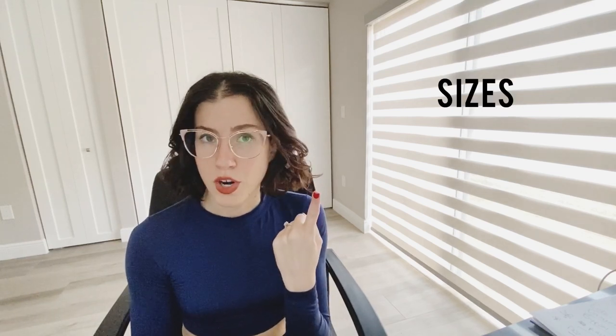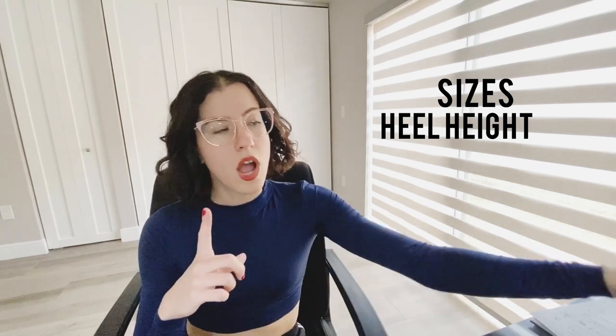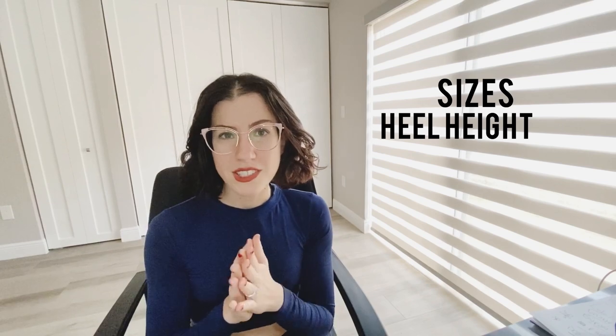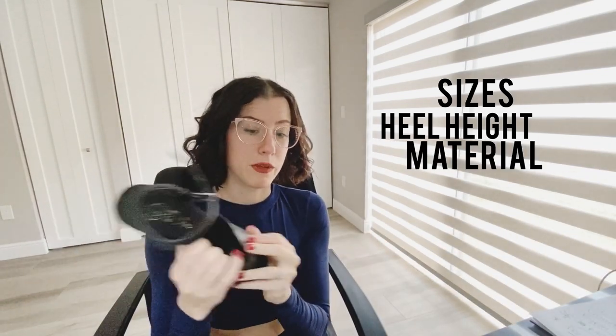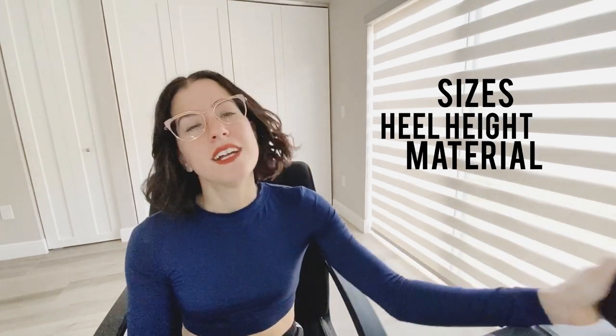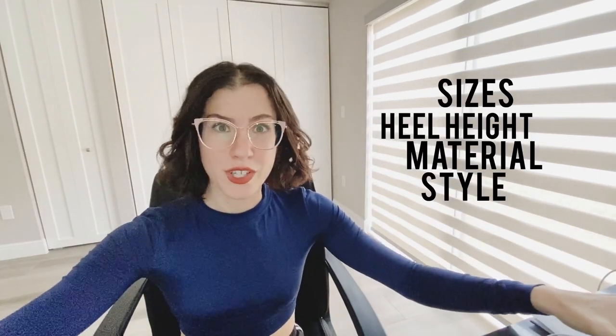We're going to talk about four different things today: sizes and what to do if you are in between two sizes; heel height — how tall should it be depending on your experience; material — what are the shoes made of and what are my recommendations; and style — should you go for a boot, a sandal, or another style?